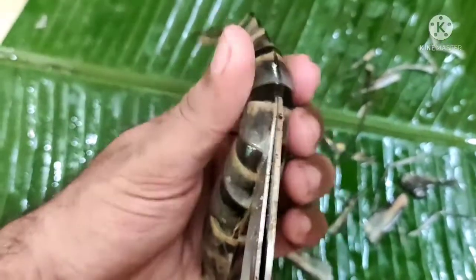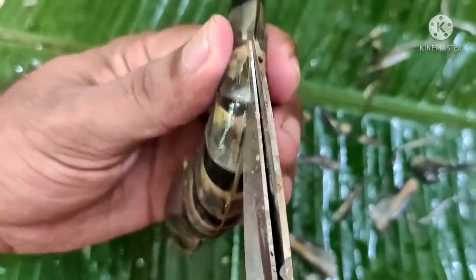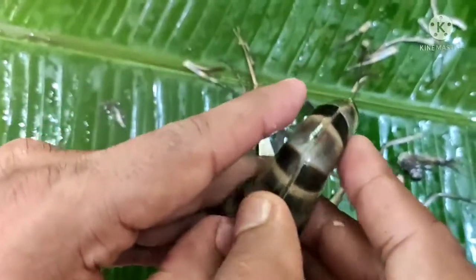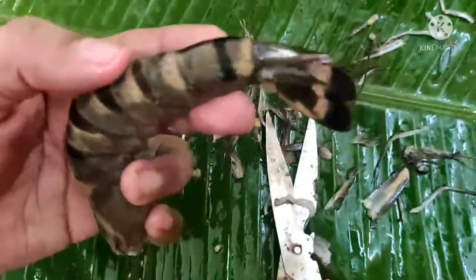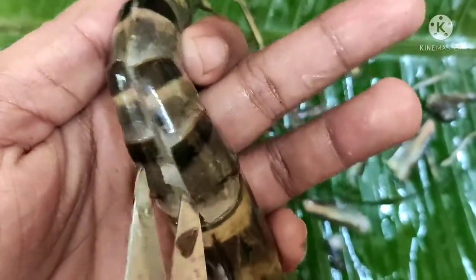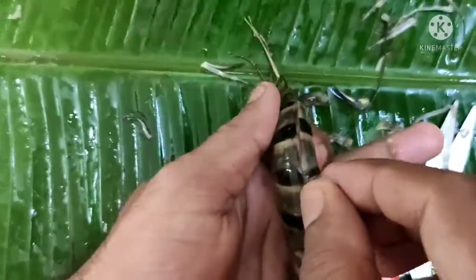Now, let's add a spoon to the table and add a spoon on the back side. Then we will cut that spoon into the spoon. We will cut the spoon in the bowl, and add a spoon.